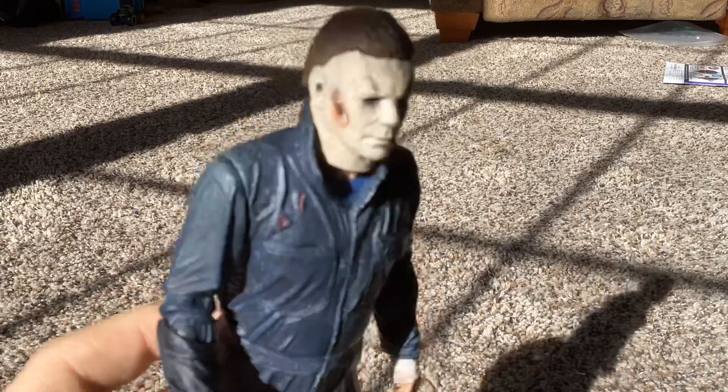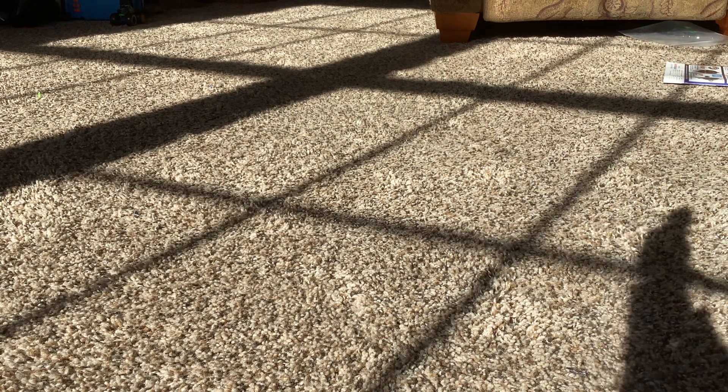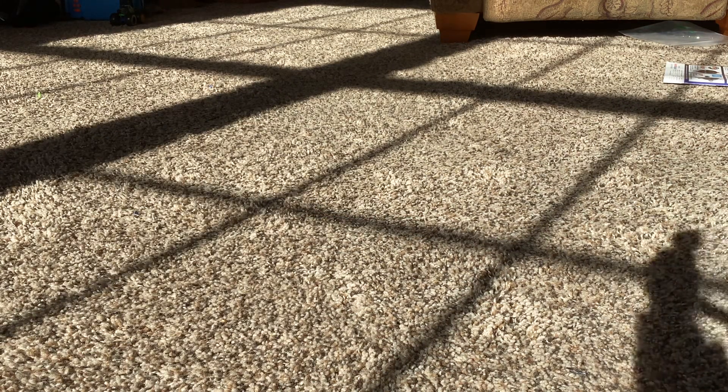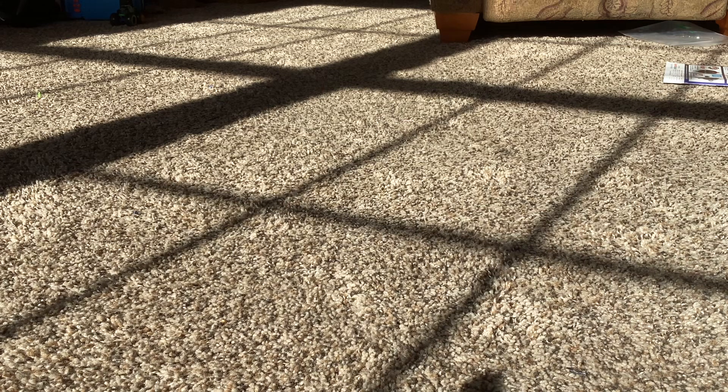Next we have Ultimate Michael Myers from Halloween Kills. I forgot to rate the Gremlin — 10 out of 10.